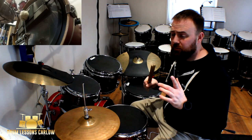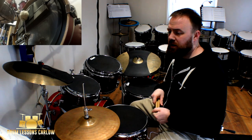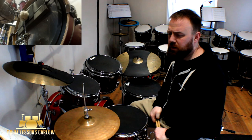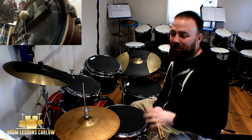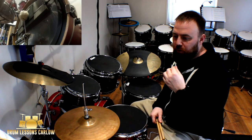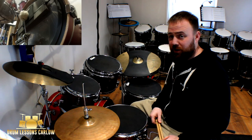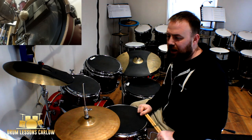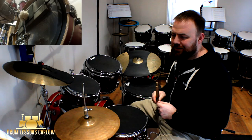Hey guys, Mike here from Drum Lessons Carlo, doing a lesson video on Film Noir - a grade four piece in the new Trinity syllabus. It's a tough piece and it just took a while. It took a bit of coming back to it and it beat me for a little minute, because it's hard to invest the time required on a piece that you don't love.